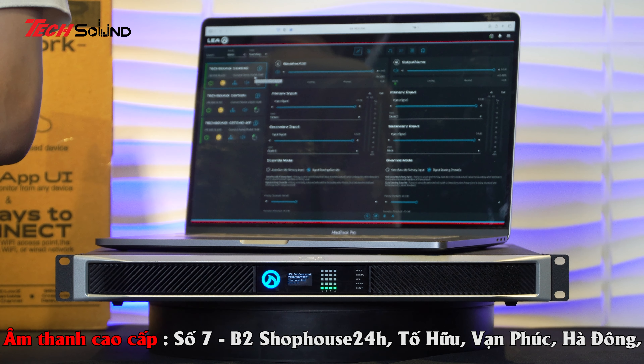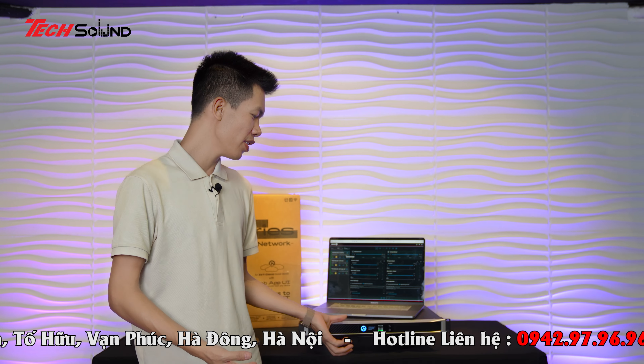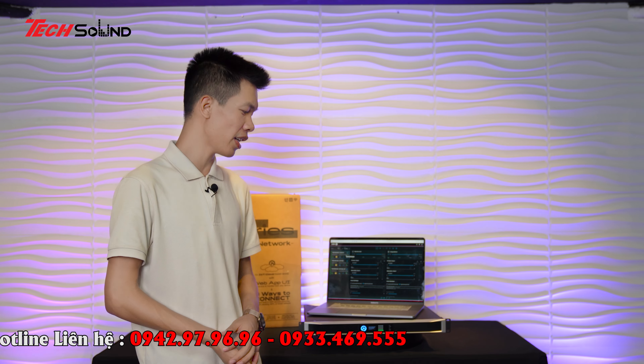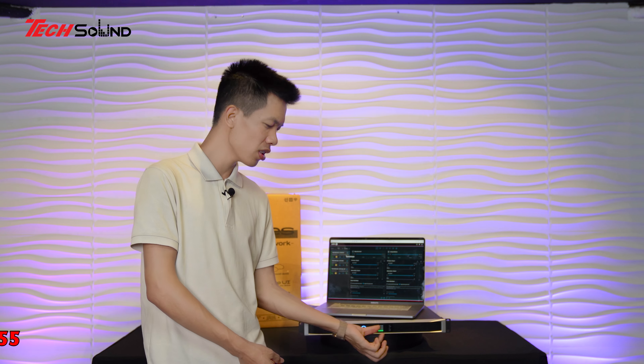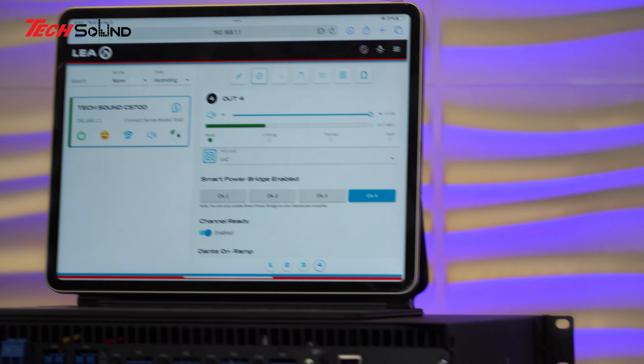Về bên ngoài, đây là chiếc Amplifier có kích thước 1U. Mã được sử dụng ở đây là 354 - tức là mỗi kênh cung cấp năng lượng 350W ở tải kháng 8Ω. Nhưng 350W này chúng ta có thể tùy biến, có thể lấy hơn 350W với công nghệ Smart Power Bridge, lên đến hơn 300W thêm. Chiếc Amplifier này có thể hoạt động tốt cho những đôi loa với công suất BAT 30, với subwoofer BAT 40 - chạy rất bạo lực, đánh rất kinh khủng.